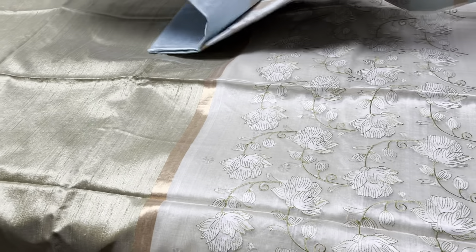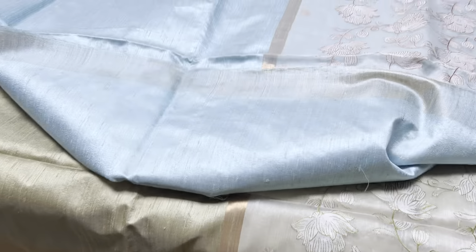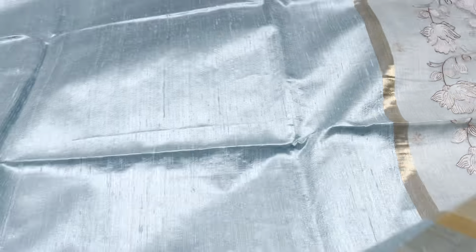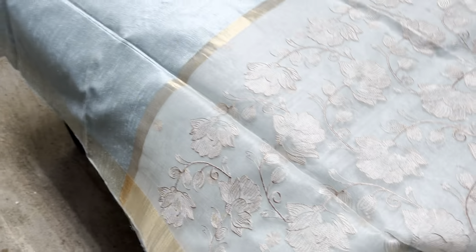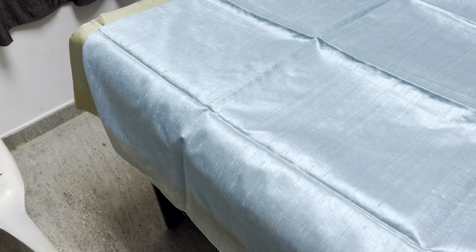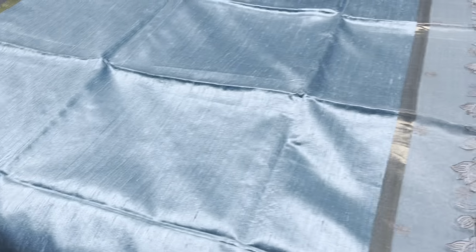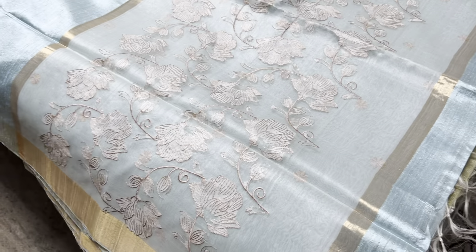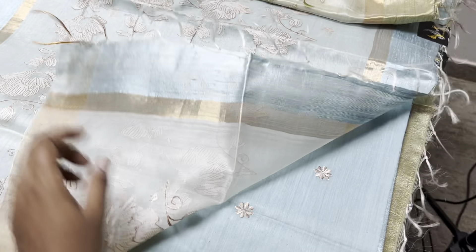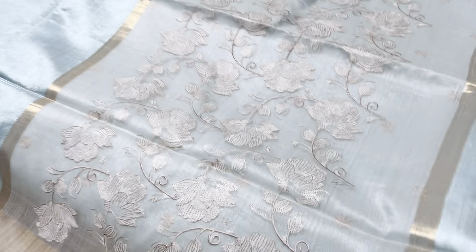The next one is a similar pattern in a different color — a light turquoise blue, a very beautiful shade. Dupian finishing gives a rustic look and a different exclusive design. The blouse has mild embroidery work given on the blouse piece.